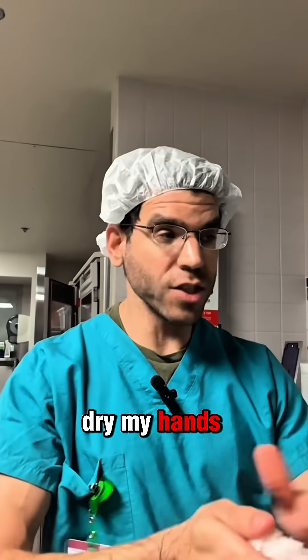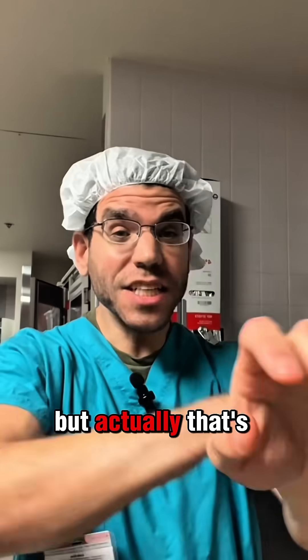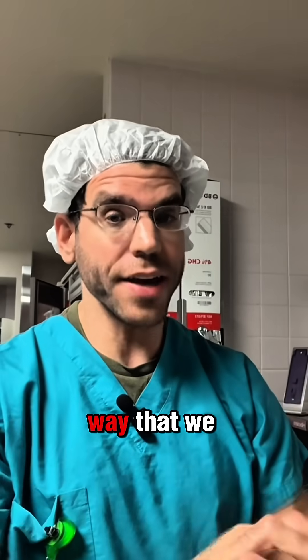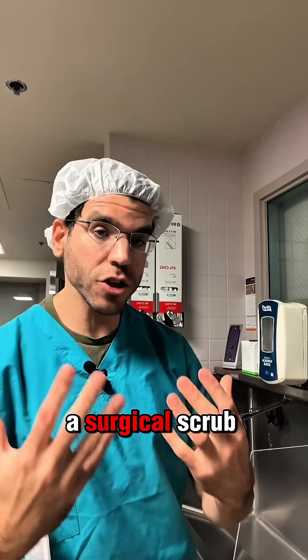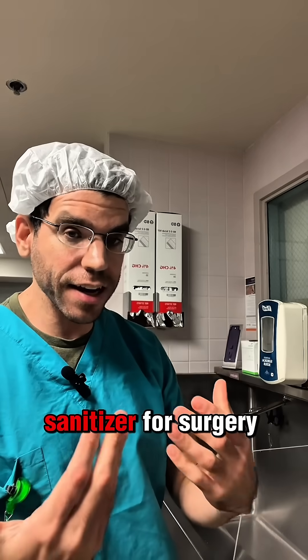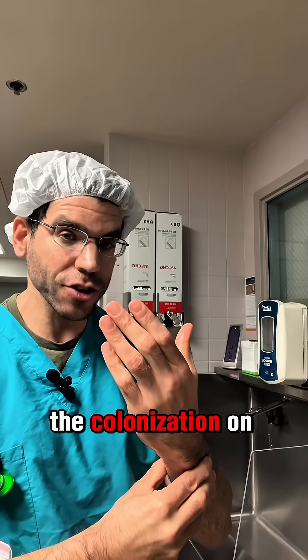Then I actually dry my hands with a paper towel. And you might be thinking, what's the point of that? You just cleaned them. But actually, that's not the final way that we clean the hands — this was just an initial scrub to get off the debris. Next, we use a surgical scrub, kind of like a hand sanitizer for surgery, that really gets rid of all the colonization on your hand.